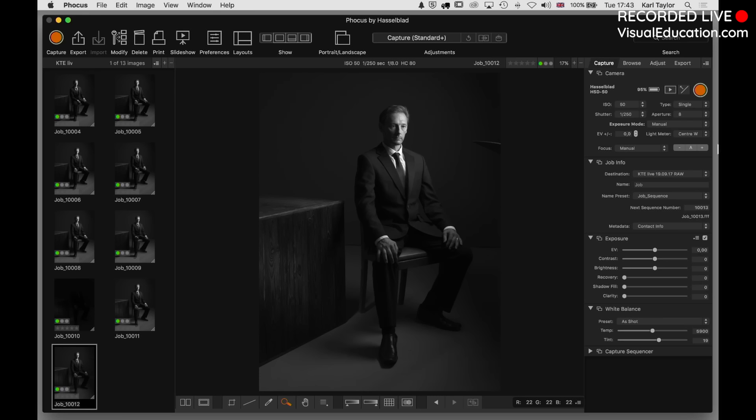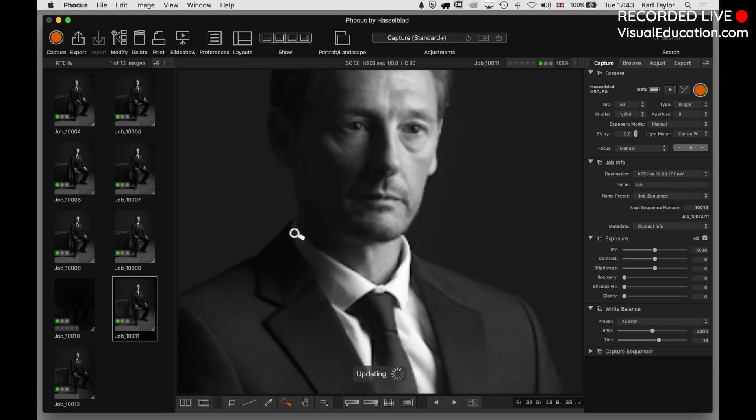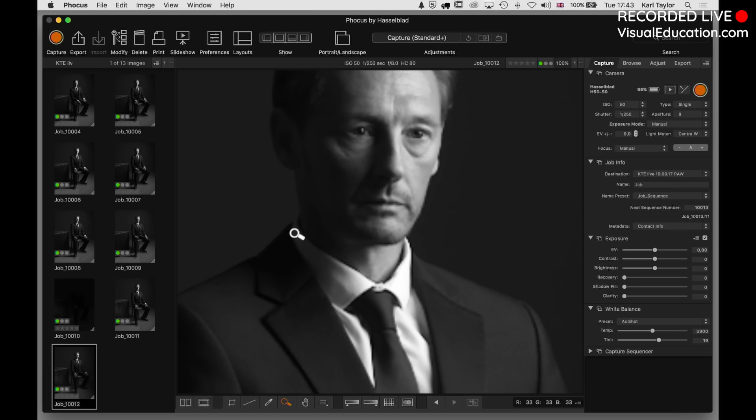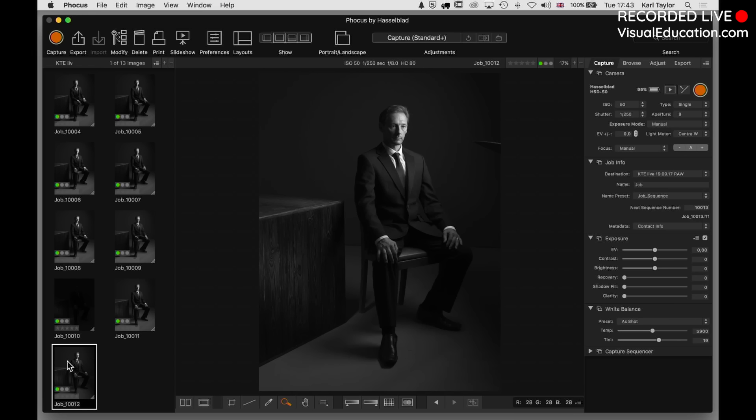There we go - look at the difference. You can see the flag we put in. Let's flick between the two shots - there's without the flag, and there's with the flag. We haven't really affected Dave's face at all. We've created a really strong male portrait with an old chair, two old pieces of wood, grey paper roll on the floor, and a grey background. We built that shot up from nothing, and I'm really pleased with that result.